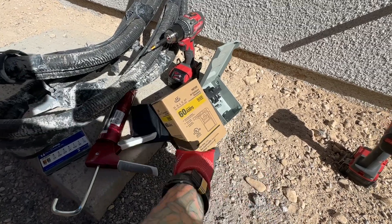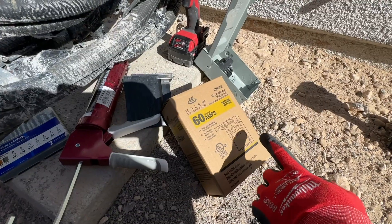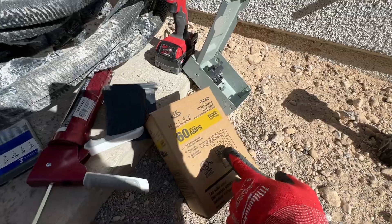Hi everybody, I'm Brian with Ford Knox Company and I'm going to show you how to install one of these service disconnects. This is a 60-amp box, even though we're going to be using a 40-amp breaker — this can handle up to 60 amps.